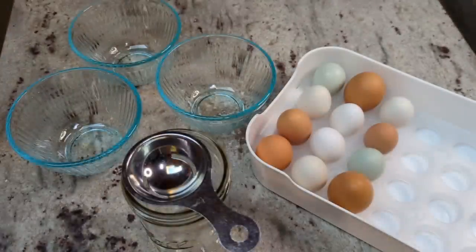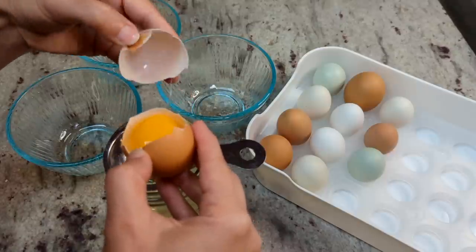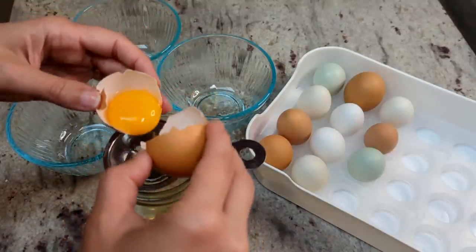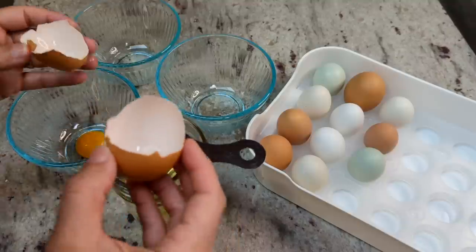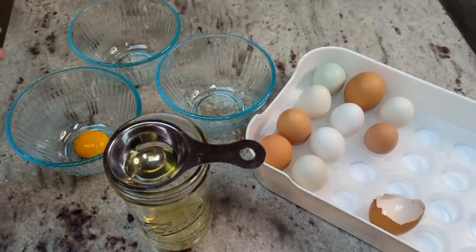I'm gonna start separating my yolks and my whites and try to chat while I do it. I'm gonna be doing three recipes worth and each recipe calls for four egg yolks, so that's gonna leave me with 12 whites, which is a perfect amount for making a loaf of egg white bread. I think it's gonna work out great.